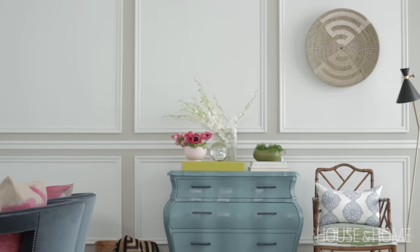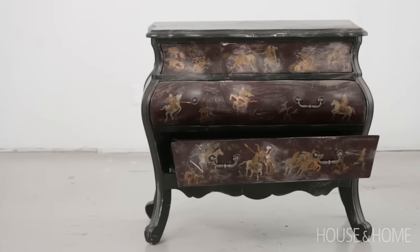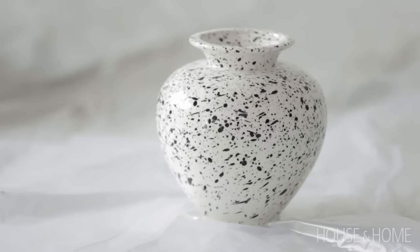I have three bright ideas using paint that I want to share with you, and I just finished trying them out in studio. I wanted to try a two-tone color treatment on the walls, refurbish an old dresser, and give new life to some thrift store accessories — all using paint.